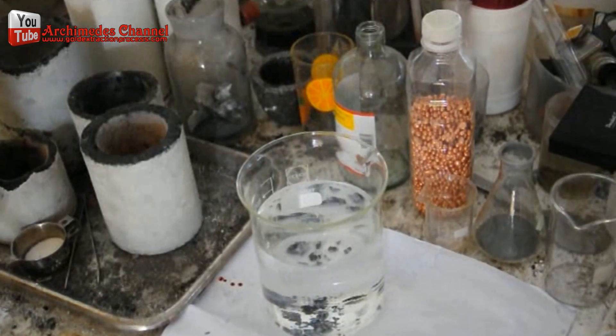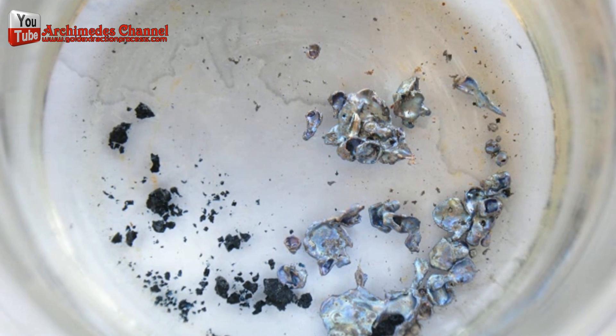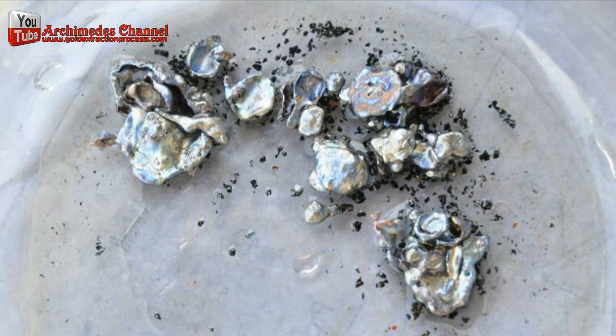Melt all metals together — copper melts first, then put in the gold and lead for a homogeneous melt. Pour the melted gold into water, broken down into smaller pieces to make it easier to use nitric acid to dissolve the metal that is not gold.